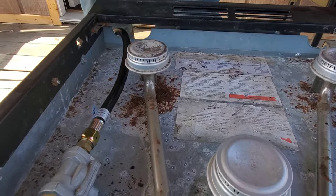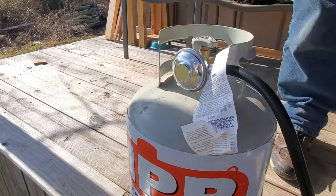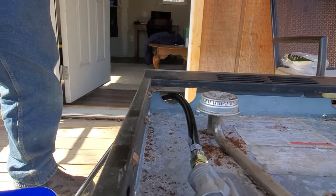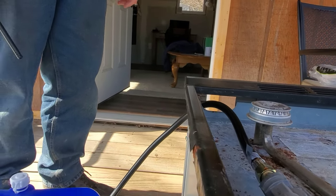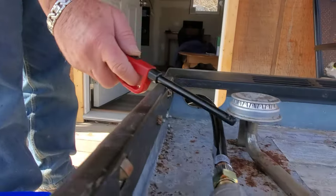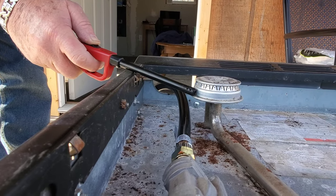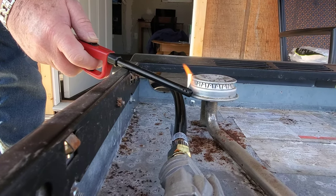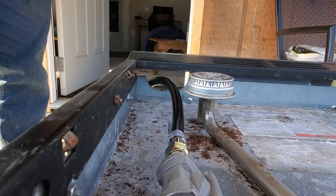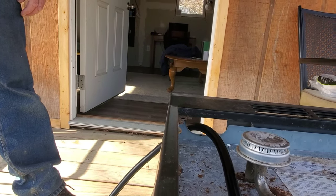So we have everything hooked up. Let's turn the gas on and try a burner. Let's see — that one back there. I hear gas. It's probably got air in it — it's gonna take a while to purge out the line. Is that burning? Yep! Oh, I see it — I'll be damned!